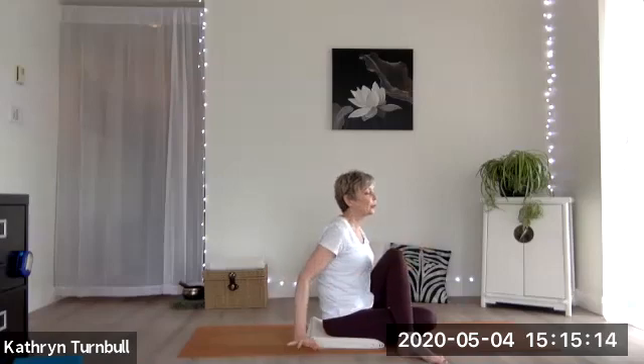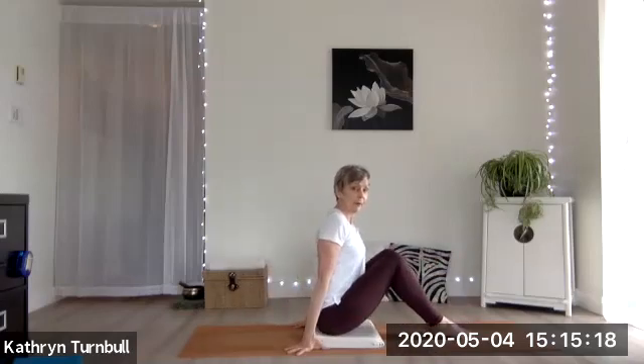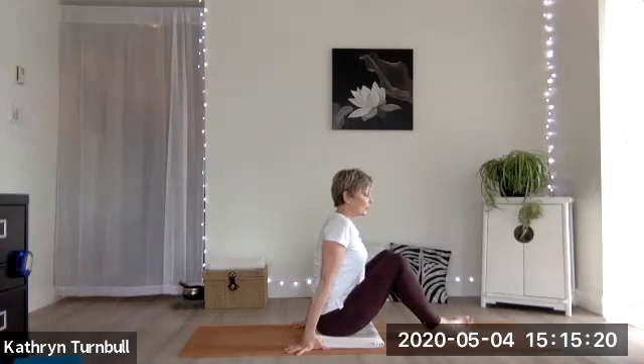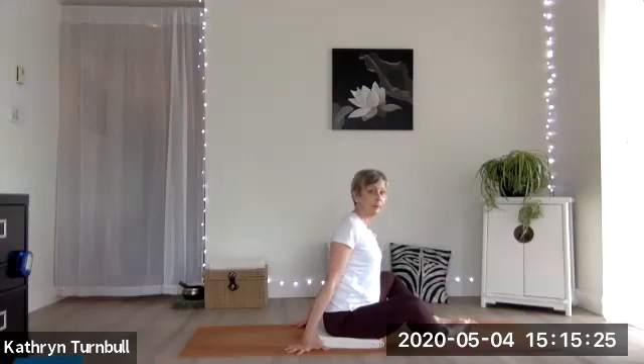Lean back and then bring both of the feet to the floor, then let your knees go out to the side as the soles of the feet come together. We'll make this our final pose.